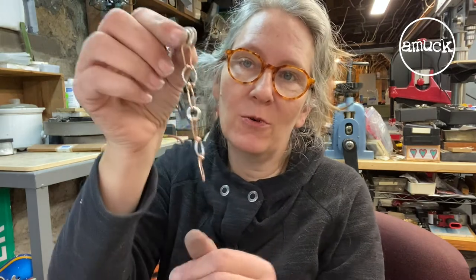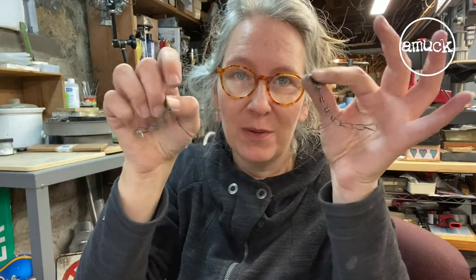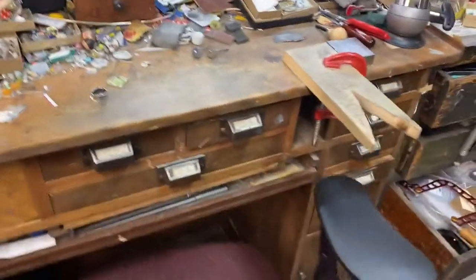That was nice to revisit some of these chains that I haven't made for quite a while. Hope you enjoyed that and that you'll make some chain of your own. I think I'm going to make some more of this one myself — that was really fun. Nice to revisit techniques that I haven't tried for a while, and hopefully they spark some ideas for you. Happy chain making! See you next week.